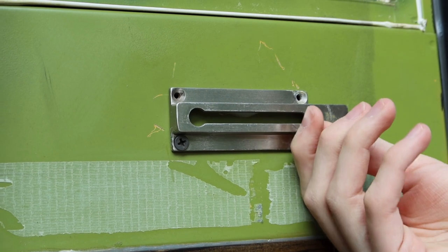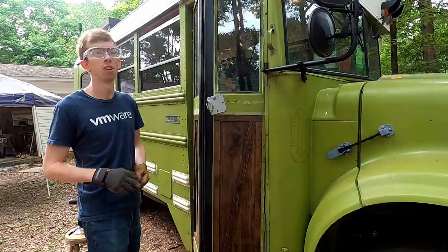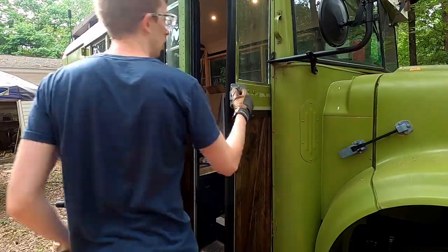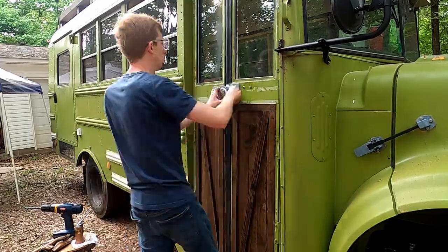Jimmy is working on putting in our puck lock for the front door, and once we got started on that we realized it's mostly a one-person job. So I'm going to make myself useful and try to make some temporary window coverings, because we have something exciting coming up where we're going to need them.